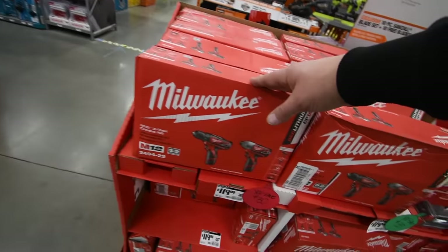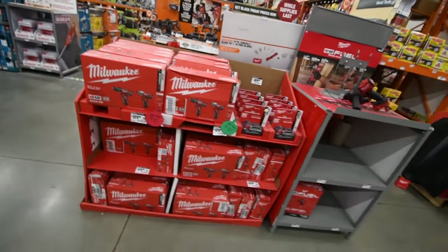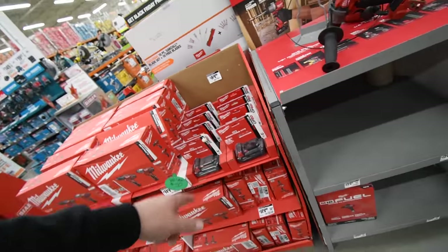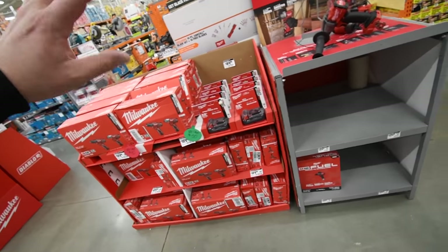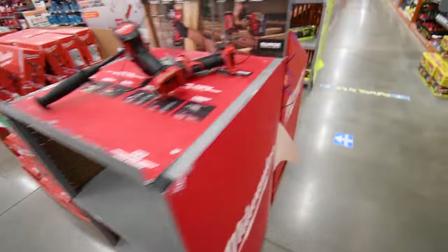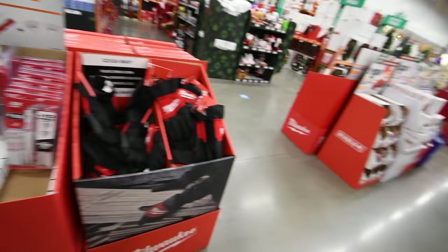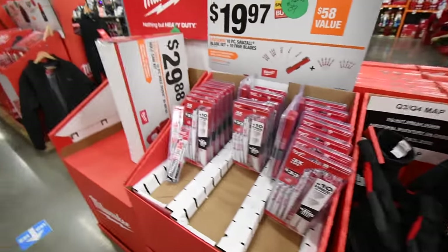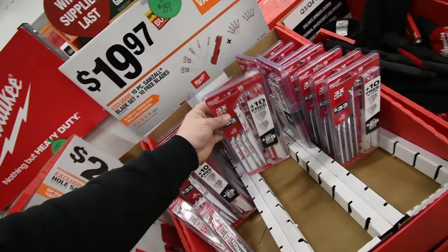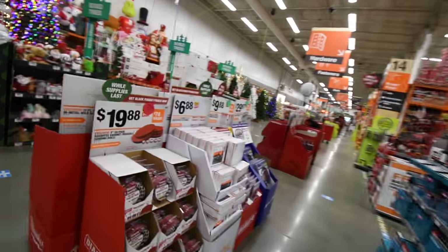$120 for their brushed impact driver and drill driver kit — don't buy this, these are garbage. $90 for their two amp hour M18 battery — useless, don't even bother. $129 for their Fuel hammer drill M18. Like I said in my very first walkthrough — Milwaukee has taken over. $20 for their 10-piece Sawzall blade set with the case — that is a good deal right there, I should buy that.